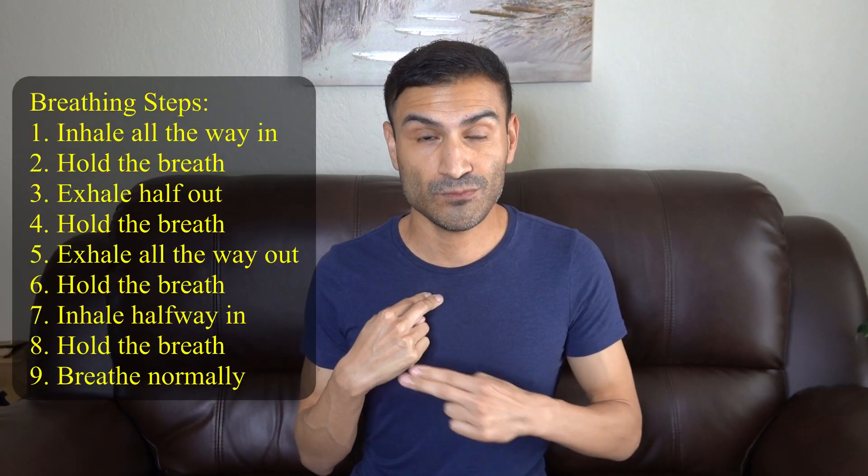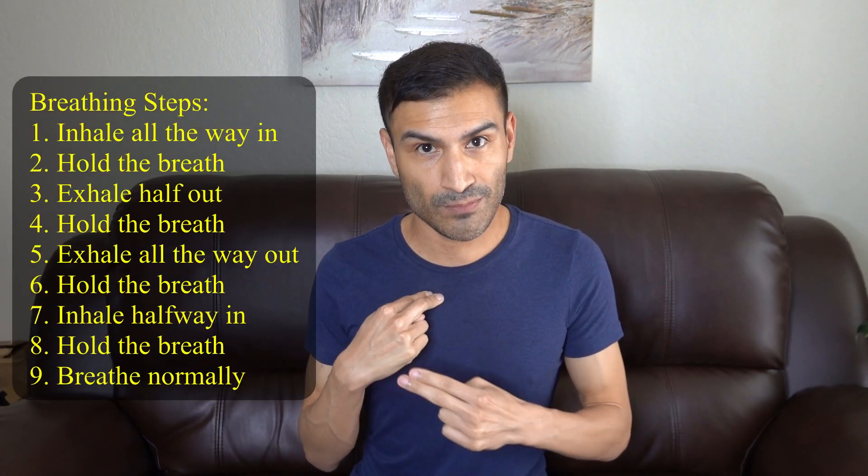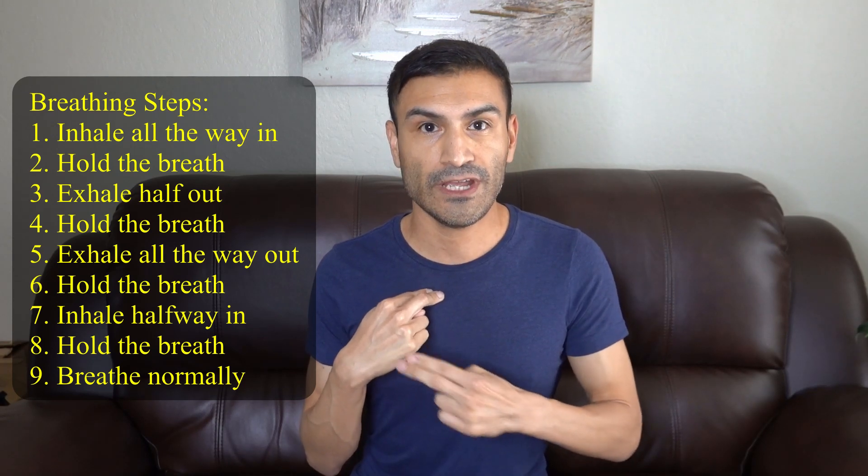So just go ahead and breathe naturally. You can close your eyes during this exercise — sometimes I like to do that. And now we're going to go through a series of steps. Through these steps of breathing, you're going to continue to tap on the outside of your hand like this.